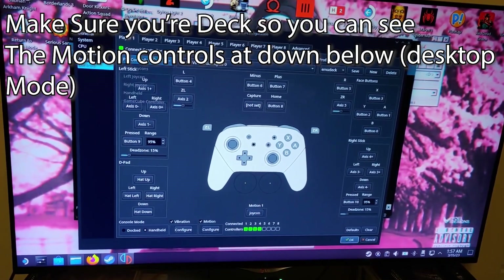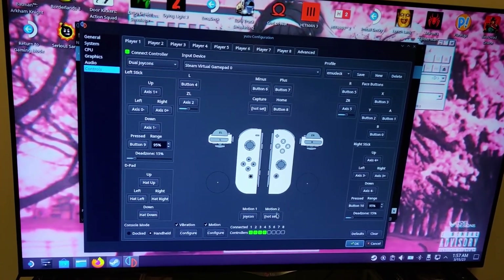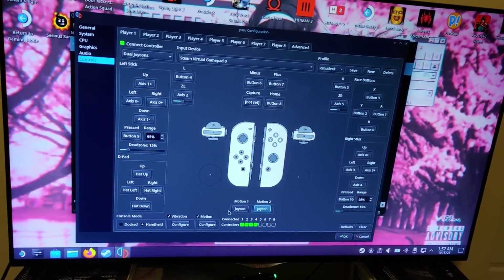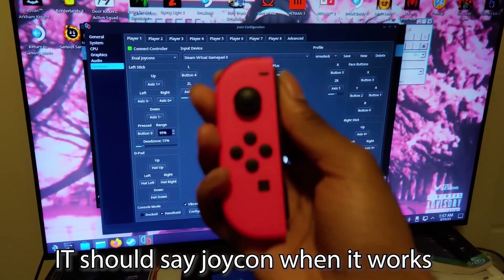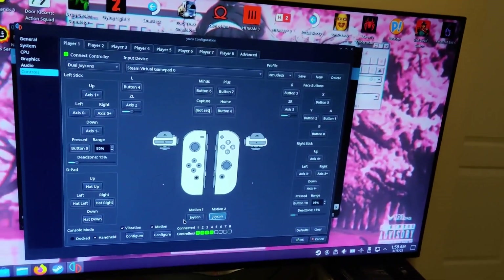After this, you want to go on your Yuzu emulator, change the pro controller to dual Joy-Cons, and make sure that you have your Joy-Cons already connected via Bluetooth. After that, click on motion and shake the Joy-Con. If there are any problems, be sure to watch the full length of the video, but this is a quick version in case someone just needs it fast.